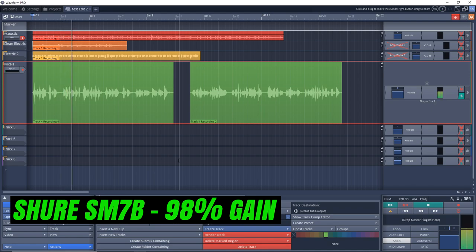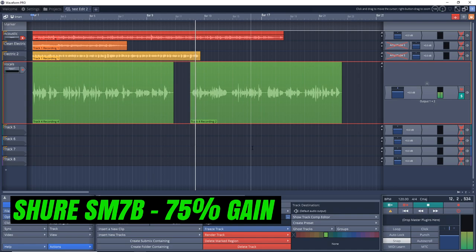This is a mellow vocal test. I have the gain cranked up pretty much to 100%. Singing into the Audient ID4. Let's get crazy and sing a little louder now. This is definitely a lot louder than before. This is a vocal test for the Audient ID4.